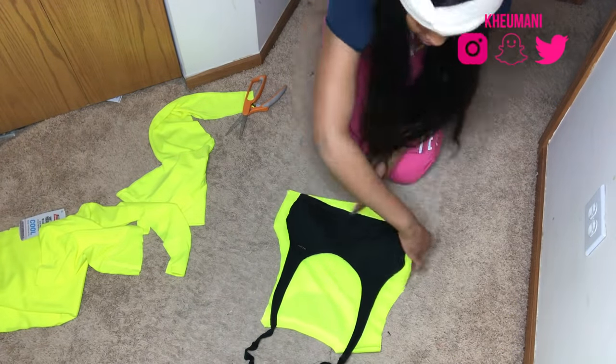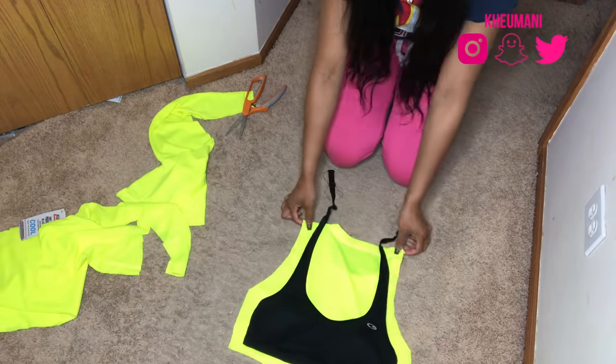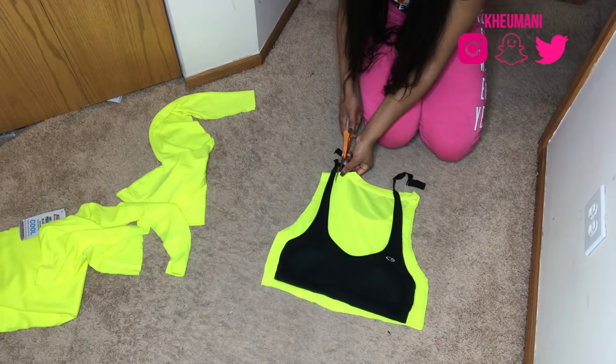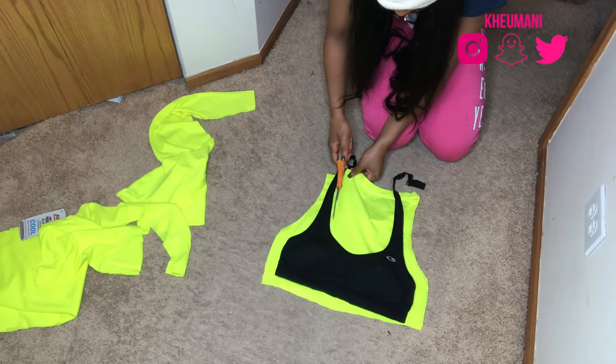If you want me to do a video of me hand sewing, it's super easy and I could do that too. Just in case you don't have a sewing machine, you don't have to go out and buy one. You could just use a hand stitch, and there's plenty of YouTube videos on how to hand stitch, so just look that up.